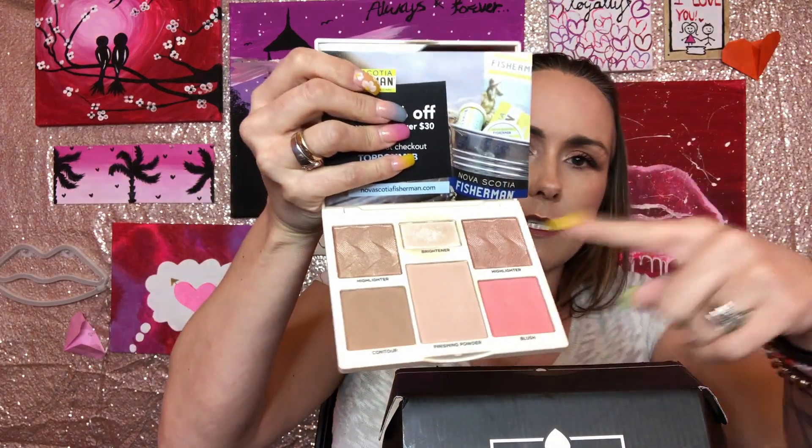Included in the BoxyCharm was a Cover Effect palette. Both of us needed light to medium and we both got light to medium palettes. I already used it — on my face I have the finishing powder, but I also used my Laura Mercier as well and then touched over with this. I have the blush on. I did not use the contour — I didn't care for it, I found it didn't blend out very well.